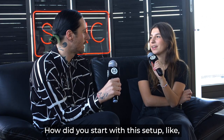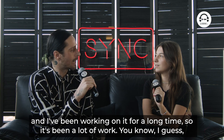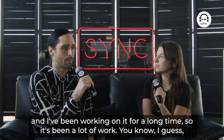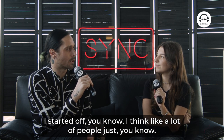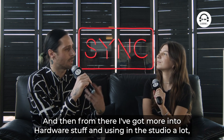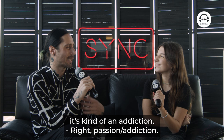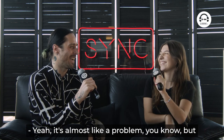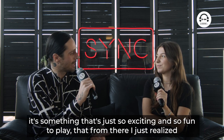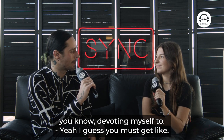How did you start with this setup? Like what was your first ever setup when you started DJing? Well, it's been a long time. Hardware is really kind of my main thing and I've been working on it for a long time. I think like a lot of people I started mainly on decks, traditional Pioneer decks. And then from there I got more into hardware stuff, and using it in the studio a lot, I got into Eurorack. And then with Eurorack I really realized that I fell in love with it so much — it's kind of an addiction, a passion slash addiction. It's almost like a problem, but it's something that's just so exciting and so fun to play. From there I just realized that's really what I wanted to do and push, and ever since then that's what I've been devoting myself to.